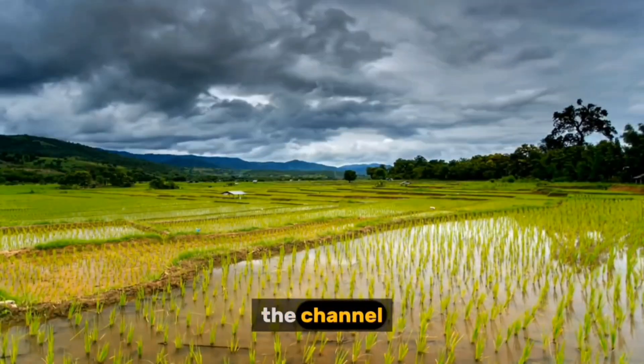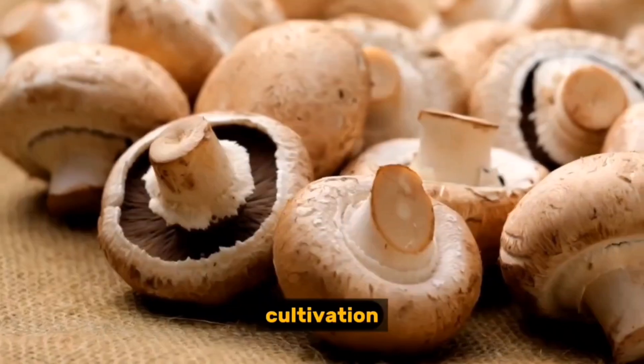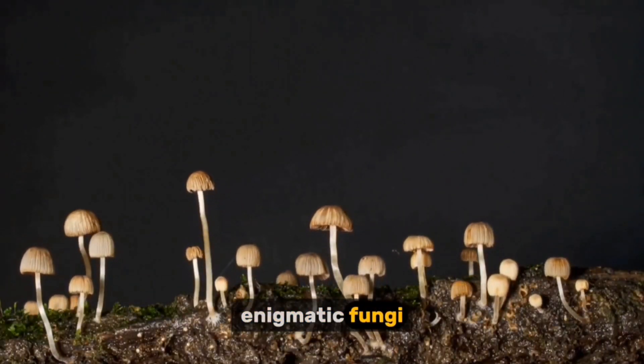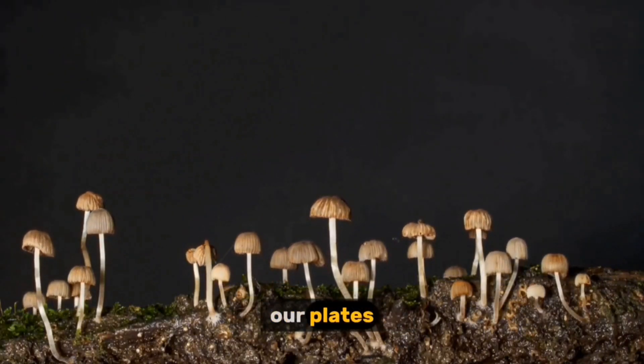Hey everyone and welcome back to the channel. Today we're going on a fascinating journey into the world of mushroom cultivation. We'll uncover the secrets behind how these enigmatic fungi are grown, from the microscopic spore to the delicious delicacies we savor on our plates.